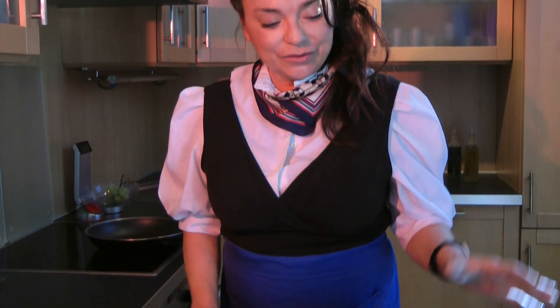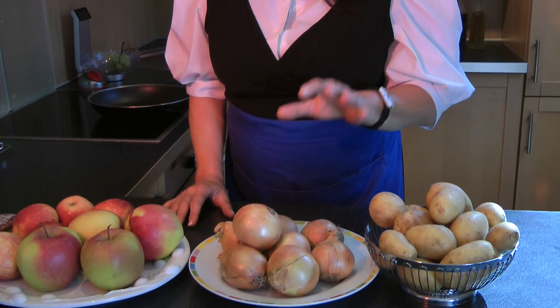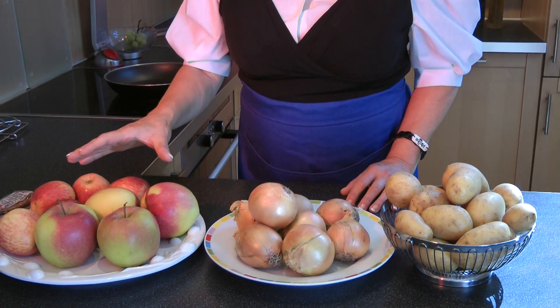Here are our ingredients. You need potatoes, onions, and apples of the season.